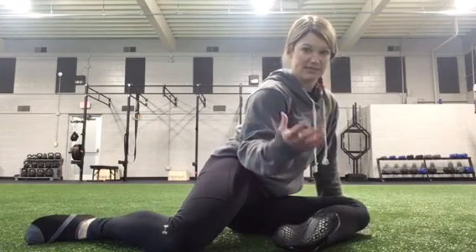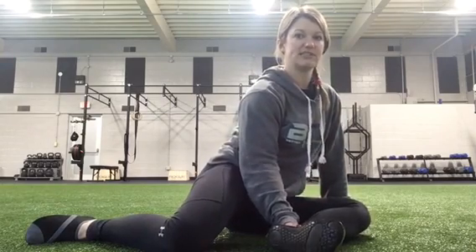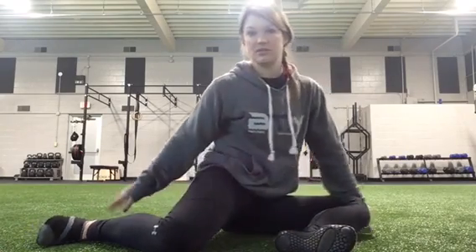The goal is to try to keep that same distance that you had on the stretch when you let go. We want to close off that distance between how far we can passively lift this leg and how far we can actively hold this leg. Do that three times and then we'll switch to this back leg.